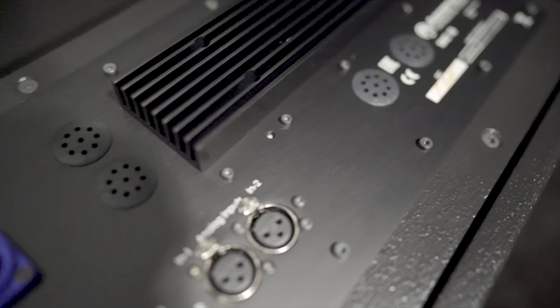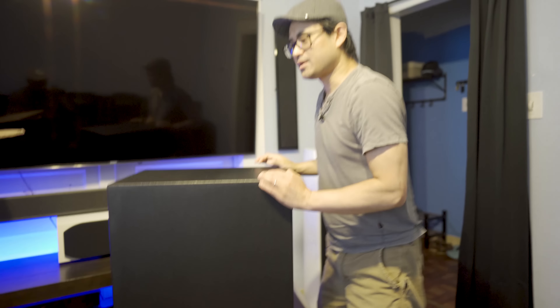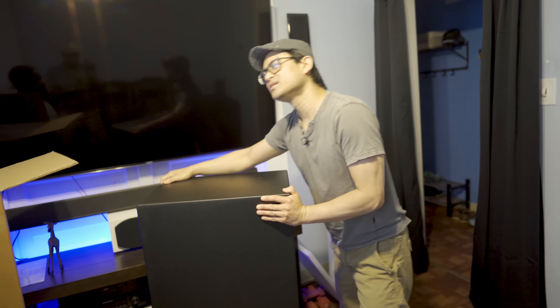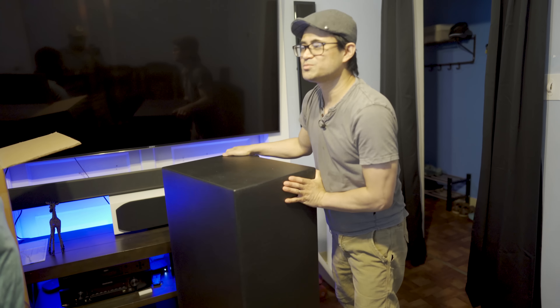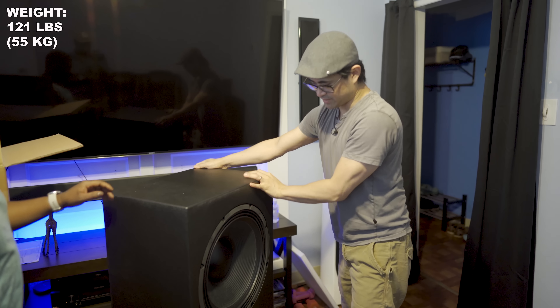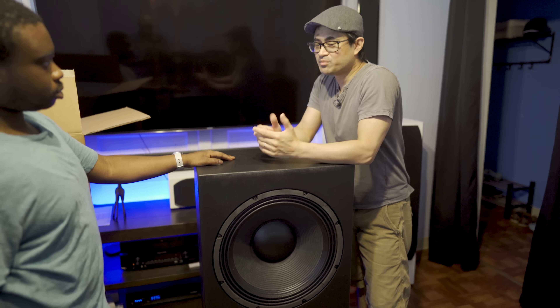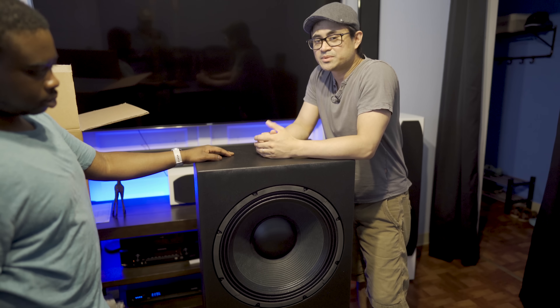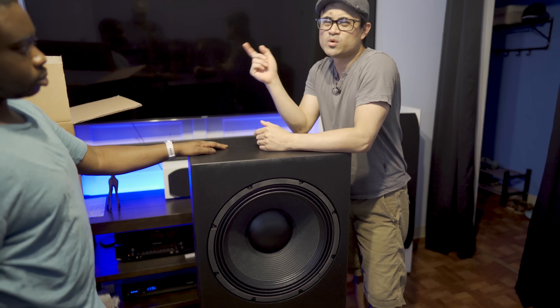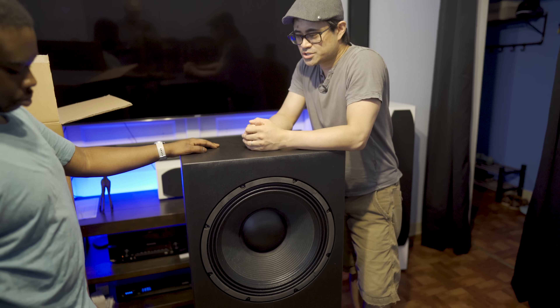Then the Neutrik connector for your power, and you've got your XLR ins and outs. It is 1600 watts and it's pretty heavy — I think it's something like 55 pounds; I'll put the exact weight in the corner. It's a nice little beast. So I'm gonna get both of these hooked up in the theater — probably one in the front and one in the back to get nice even coverage. Then we'll be back with the full review, shooting for about another week or so.